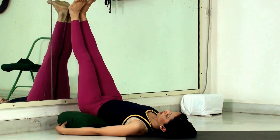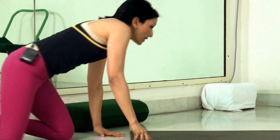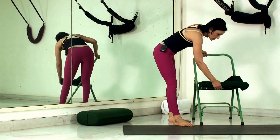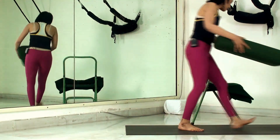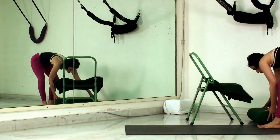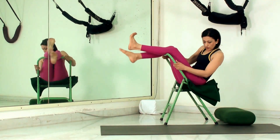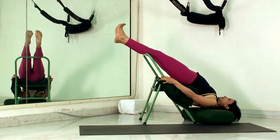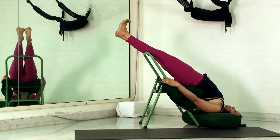Another way to do a supported Sarvangasana is with the help of a chair, bolster, and blanket. Place the chair and put a blanket on its seat, then place a bolster on the floor in front of the chair. Sit in the chair the wrong way around, swing your legs up on the chair back, then slowly slide your shoulders until they rest on the bolster. The head goes further down to the floor, bringing you into a complete full inversion with the help of the chair and bolster.